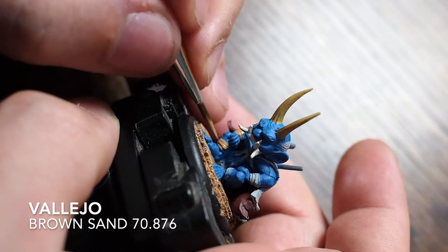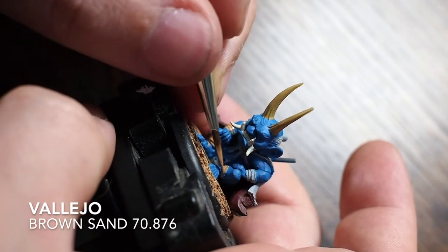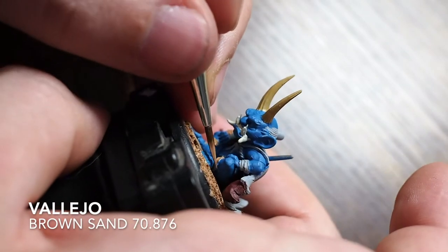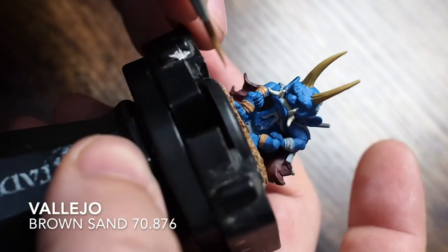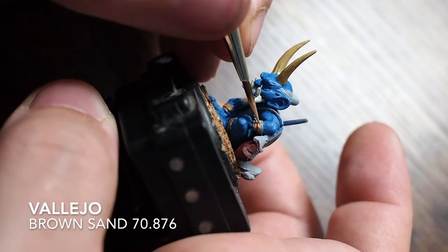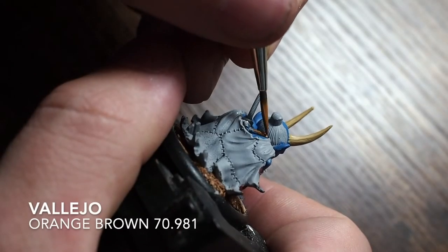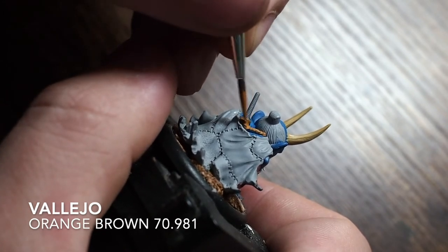The little wraps of leather - the little straps going around his ankles and wrists - I'm painting in a brown sand, a very light sort of brown. It's a little different to what I normally work with in terms of browns, but it stands out nicely and follows the box art as best I can using the colors I have in my range.